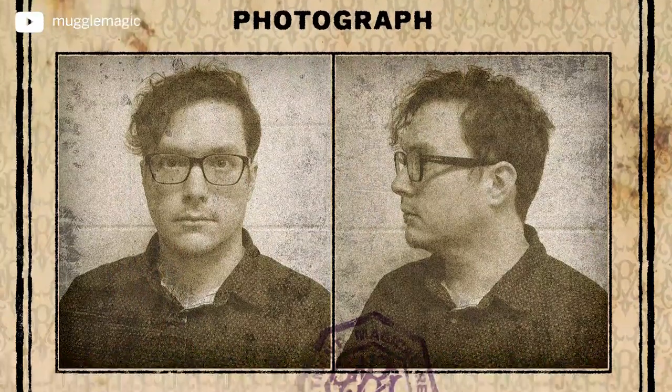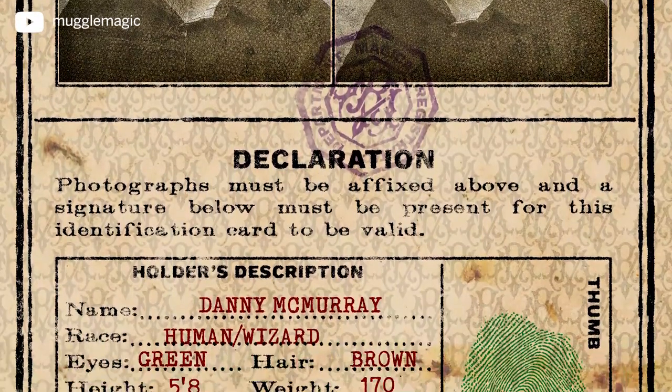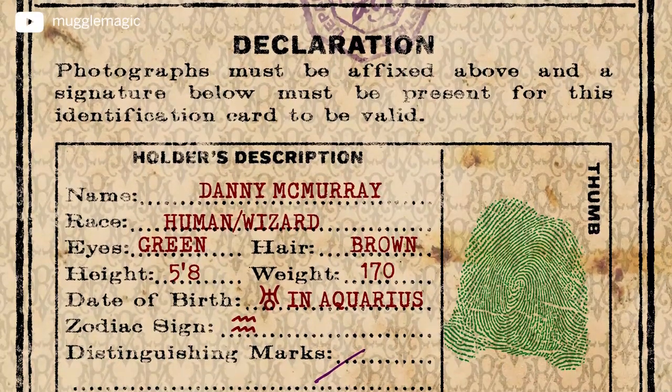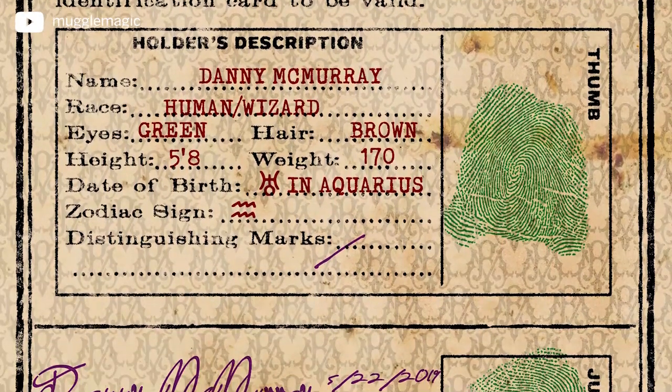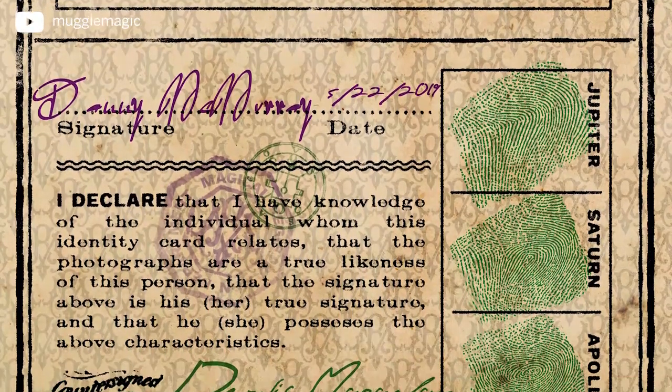It doesn't have to be a Ministry of Magic or anything like that. It's just for magical people and magical beings. You could even use this for a werewolf identity card or any magical creature, as well as witches, wizards, and everything else.